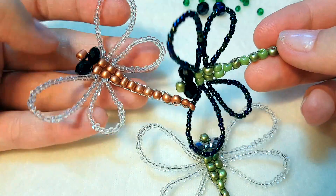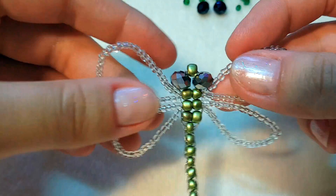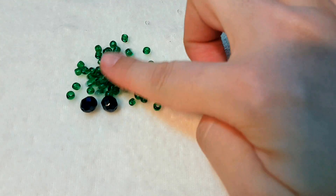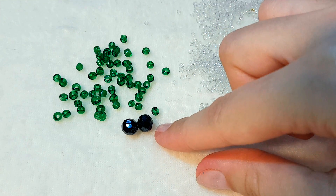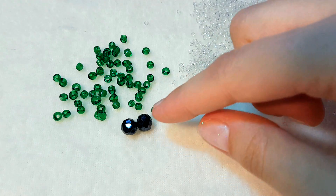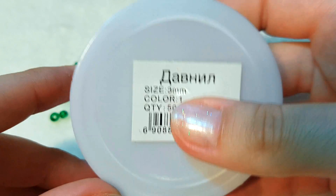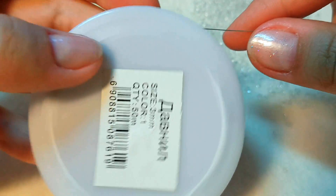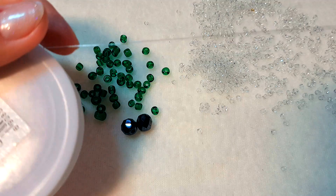Для создания такого милого насекомого нам понадобится совсем немного бисера, можно даже китайского двух размеров — покрупнее и помельче, а также пара крупных бусин, которые будут имитировать глазки. И конечно же плести мы будем нашу стрекозу на проволоке, 3 миллиметра.